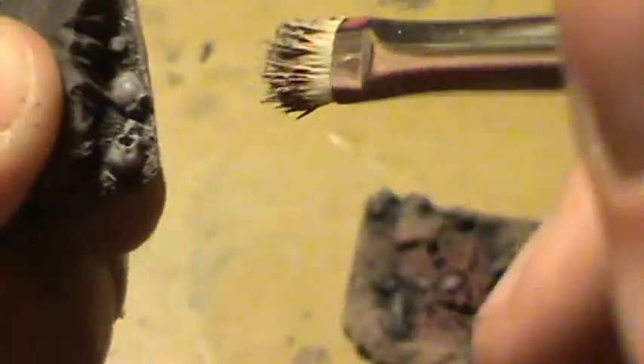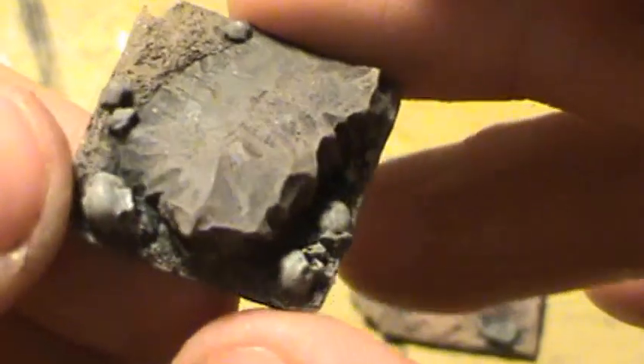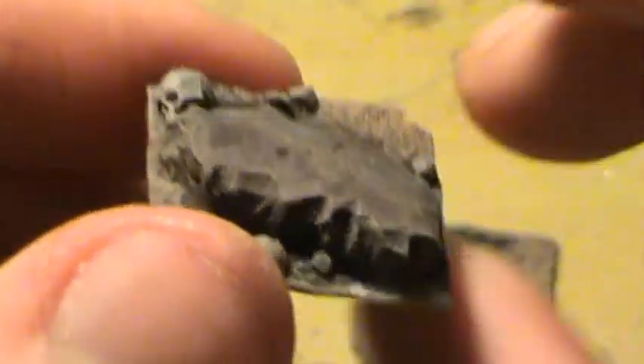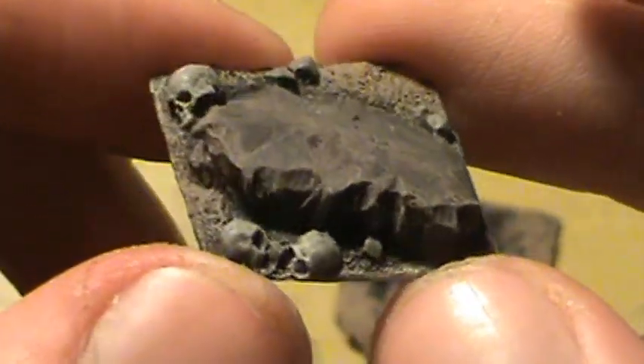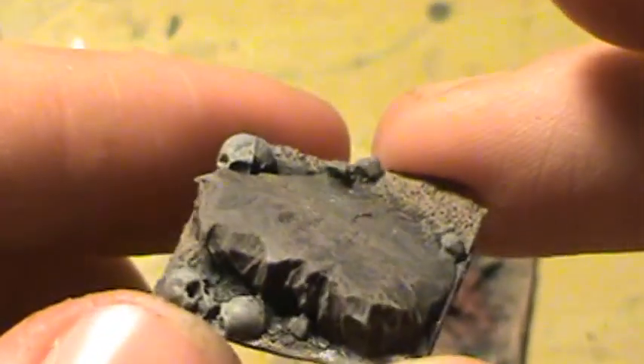With dry brushing, I prefer it especially when it comes to stuff like this — it looks really nice. I mean, what do you guys think? That looks absolutely gorgeous. There's only one skull on this piece.